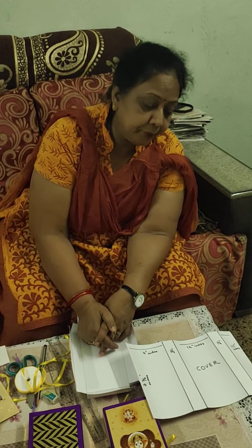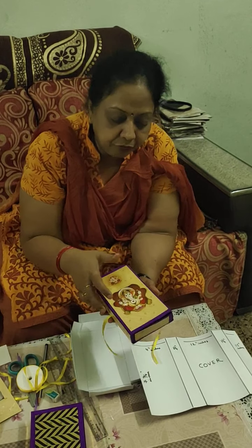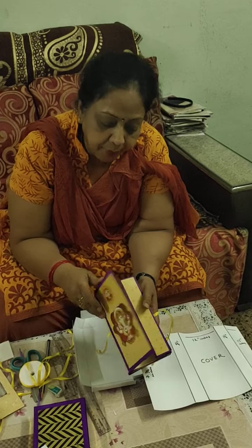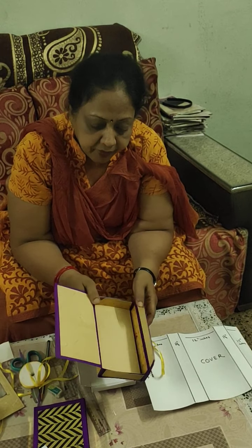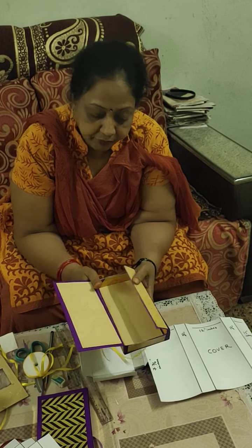Good morning friends. I am Neeti Mittal. Today I am going to teach you a very beautiful gift box which I have made with old marriage cards. You have never thought that with a marriage card also you can make a utility gift box.